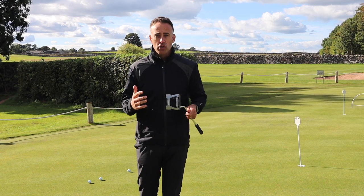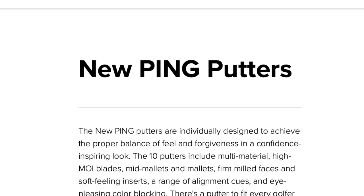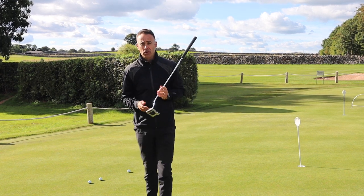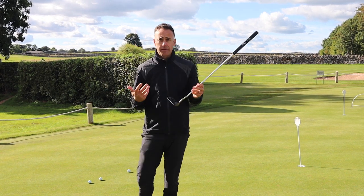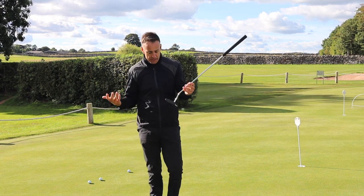Believe it or not, this is called the 'New Ping Putter.' Clearly somebody hasn't actually thought of a name — they've just gone with 'New Ping Putter.' Obviously it'll be known as the 2023 putter, following on from the 2021 putter, but officially it's the New Ping Putter.